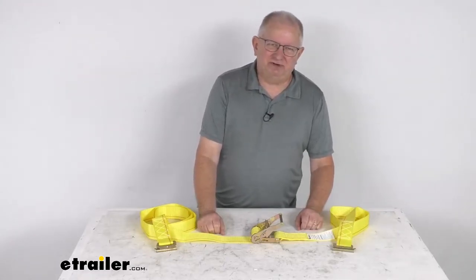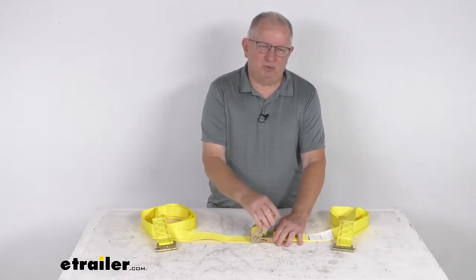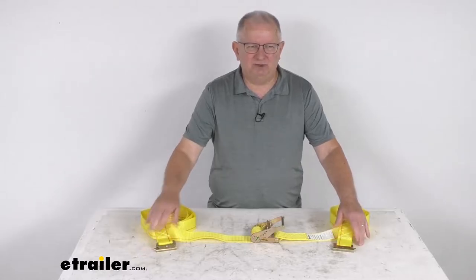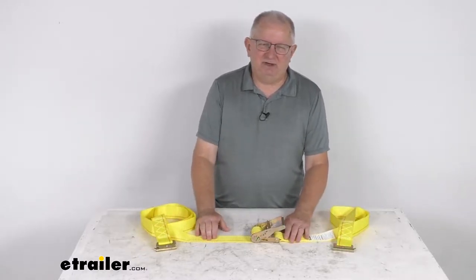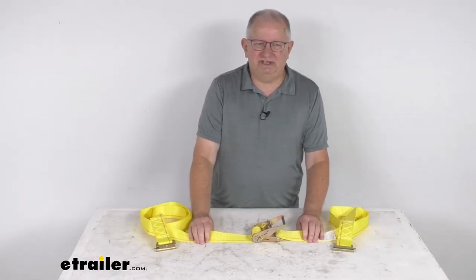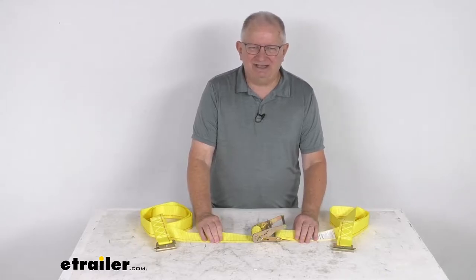Hello everybody, this is Jeff at eTrailer.com. Today we're going to take a look at this Bullring 12-foot-long ratchet strap for e-trax. It has a 1,500-pound working load limit. This is a heavy-duty ratchet strap that allows you to secure large items on your truck, your utility trailer, or an enclosed cargo trailer by attaching to the e-trax system.